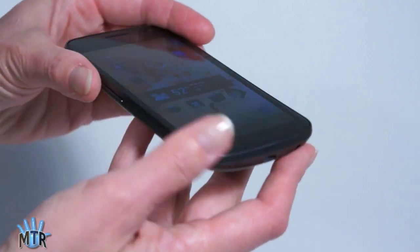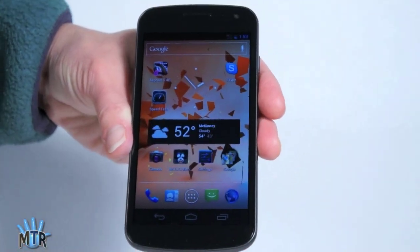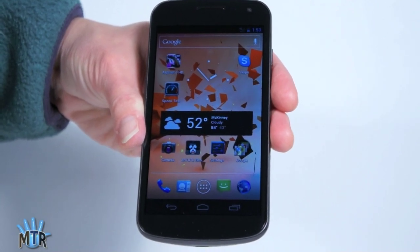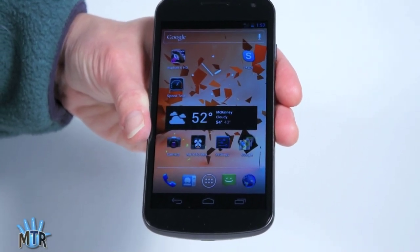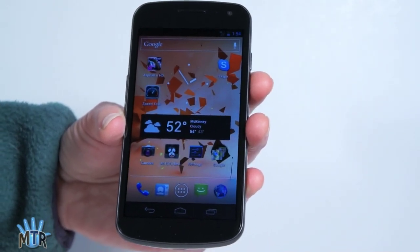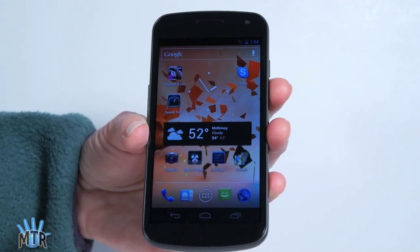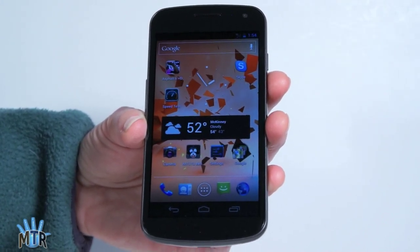What it gets in the process is LTE 4G on Verizon's network, and also it has 32 gigs of internal storage versus 16 for the imported GSM HSPA Plus version. The phone is available now for $299 with contract on Verizon Wireless in the U.S., and it's the first phone to run Ice Cream Sandwich, which is Android OS 4.0.